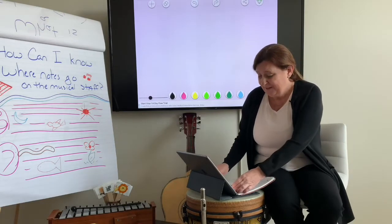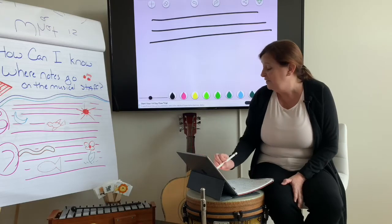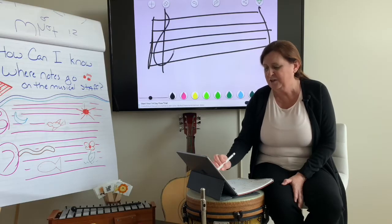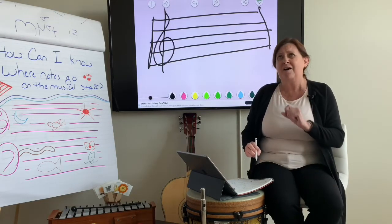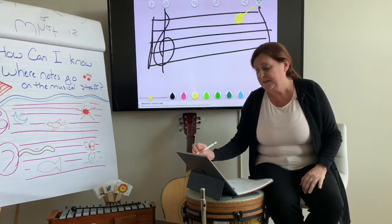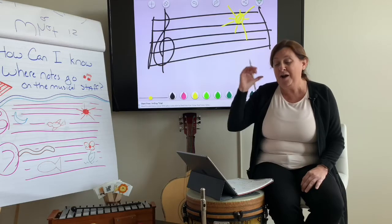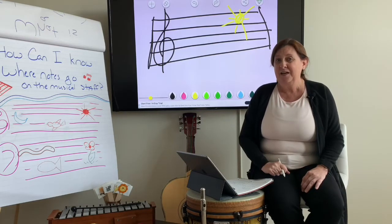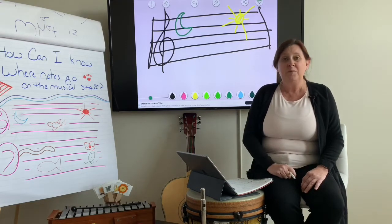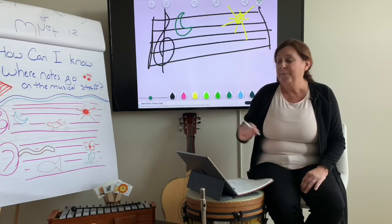So get your pencil out and draw your five lines: one, two, three, four, five. Put some lines over here. Draw a treble clef. Remember, what is high in the sky? How about the sun? Draw a sun up high on the musical staff. And there's some ideas.